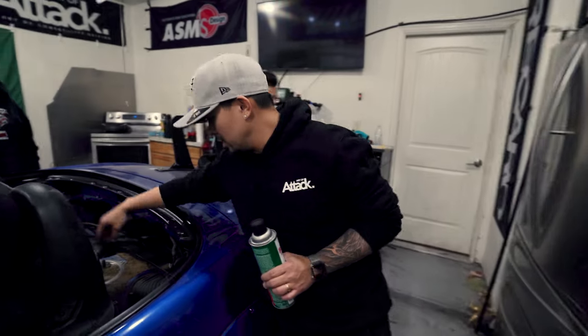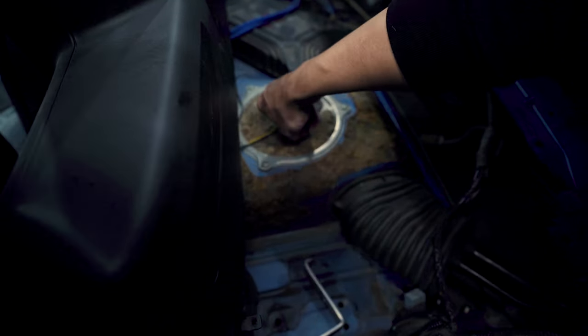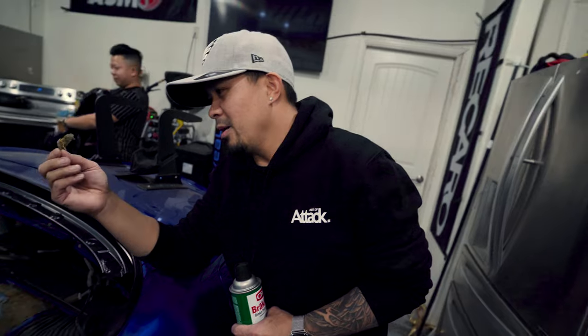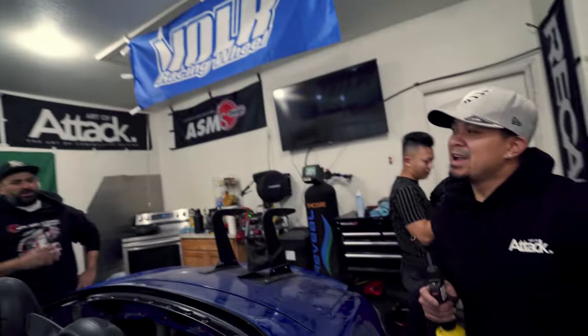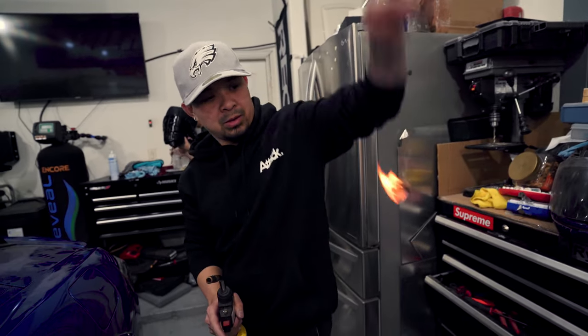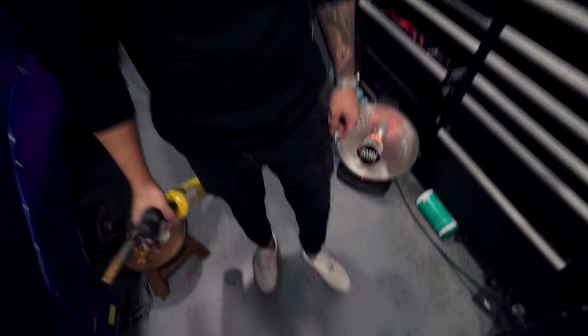First things first, we're gonna remove this little fuzzy material from the OEM fuel tank because I like to make it look cleaner. To me, I don't know what this is there for, but it looks like it's a fire hazard. Lewis said it's probably fire retardant — well, it's still not on fire, right? Look how quick it turns itself off — actually, it's not turning off. So yeah, we're gonna get rid of that.